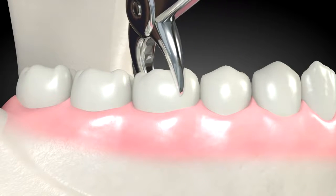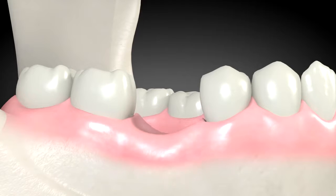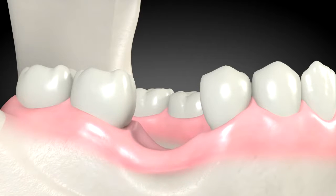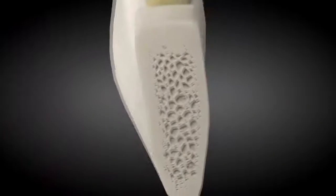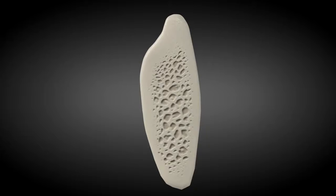Sometimes a tooth is removed and a dental implant is not placed right away. Without a tooth, the jawbone usually shrinks, and the result is often significant bone loss. This bone loss isn't the person's fault — it's the natural resorption process that typically causes the bone deterioration.